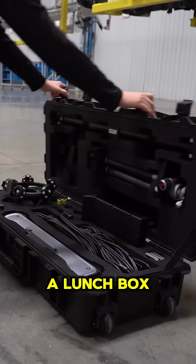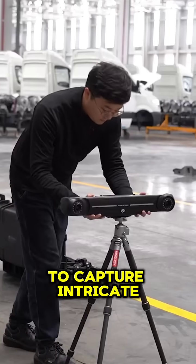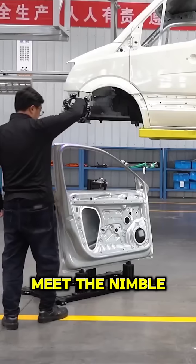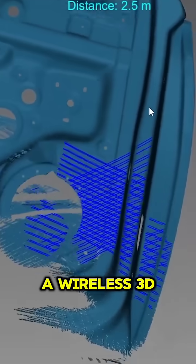Imagine a device no larger than a lunchbox, yet powerful enough to capture intricate 3D details with pinpoint accuracy. Meet the NimbleTrack by Scantec, a wireless 3D scanner.